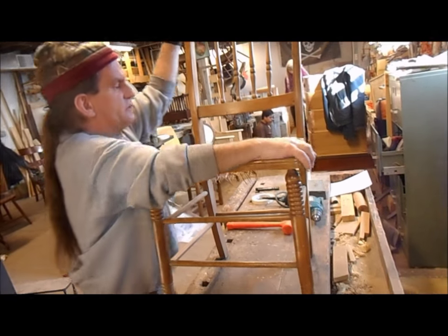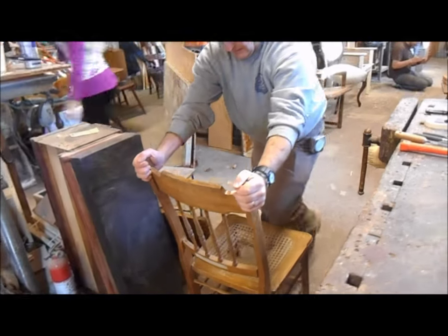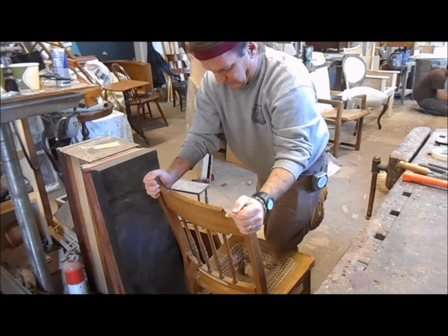To determine if a chair is loose, one of the easiest methods is just simply moving it and seeing — leaning on it, going back and forth, feeling the sway in the chair.